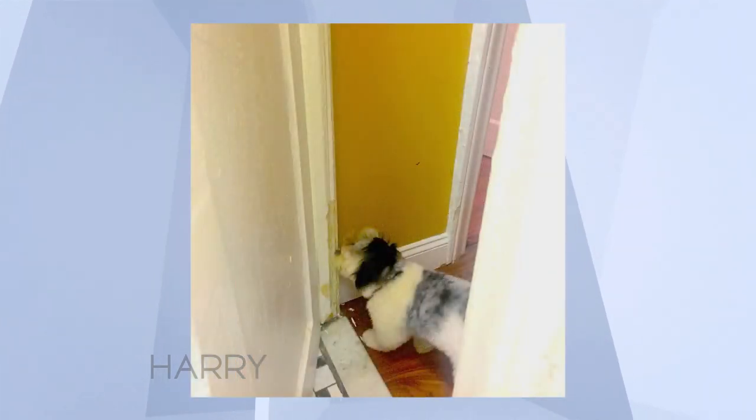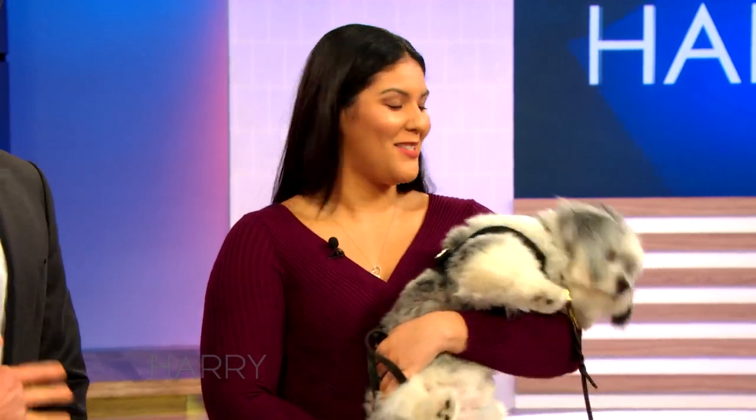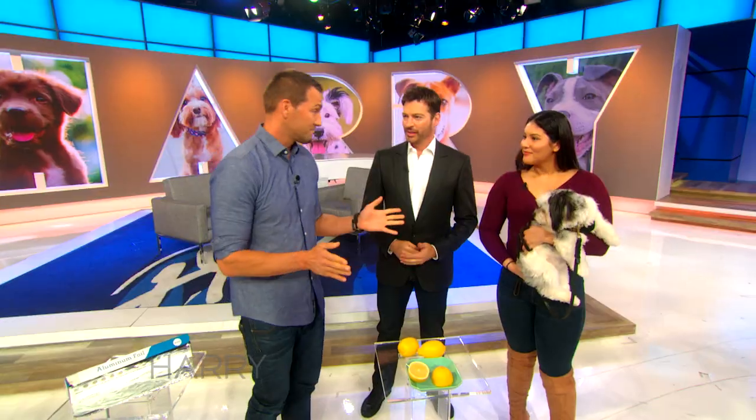Anything else going on with him? Oh, my gosh. He chewed all my wires — my Mac wire, my Apple charger, my Beats, my boyfriend's Beats. So it sounds like he chews. Yeah, he has a chewing problem.